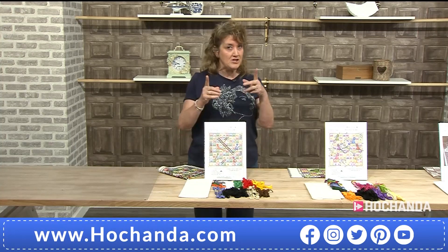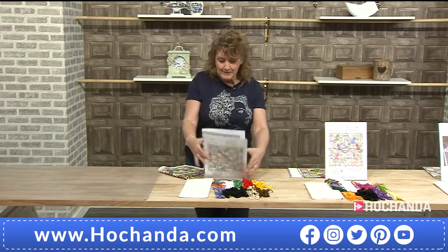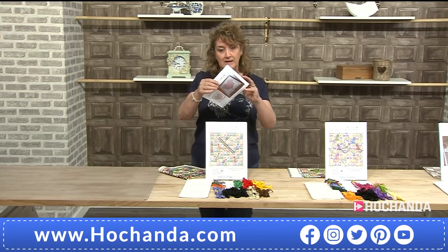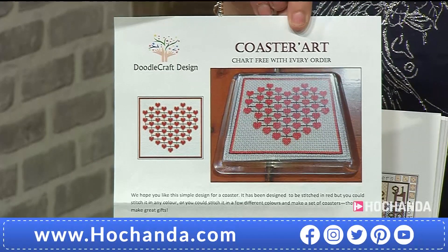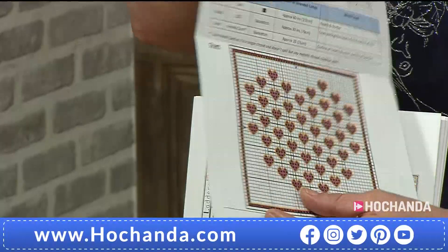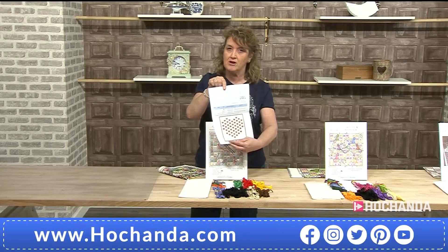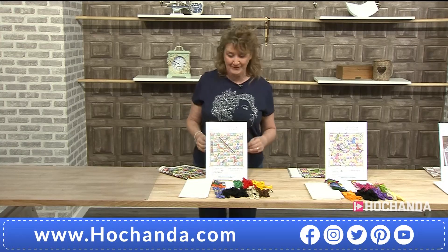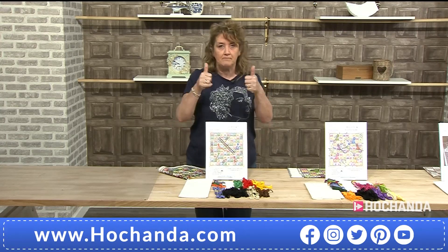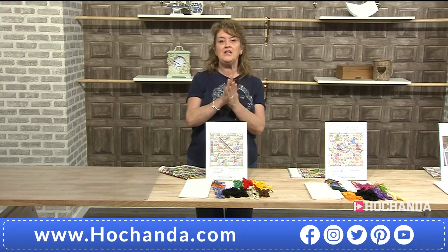If anybody watching has already stitched out one of the DoodleCraft kits, do get in touch — we'd love to see what you've been up to. About the free gift included with orders: yes, it's the chart for a coaster with a heart design. I'm thinking lots of people will have spare threads left over and it's a good way to use them up. The charts are in full color, which is so much easier, and large as well — that's what we try to do, make it as easy as possible. So if you place an order you will get one of those charts included. No codes needed — just place your order.